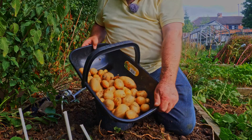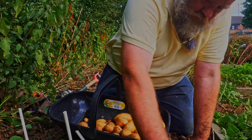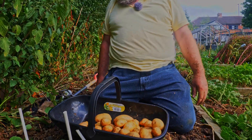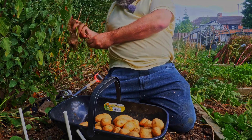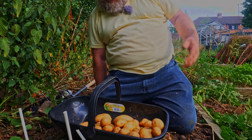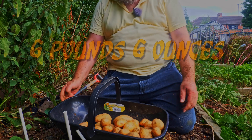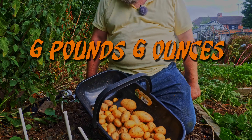As I said, this is the worst bed — we've got a hawthorn hedge right next to it and that sucks out all the moisture and goodness from the soil. I haven't fed or amended it at all this year, haven't watered it at all, and these potatoes were just growing willy-nilly from wherever they were left over last year.